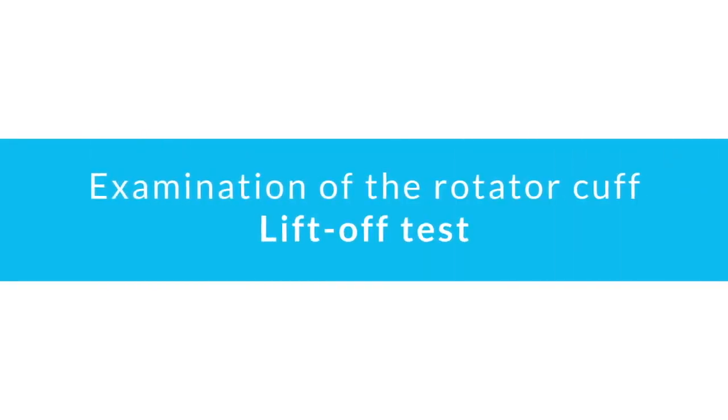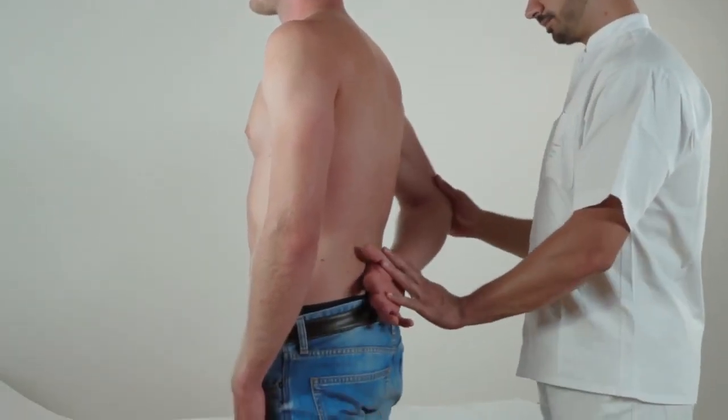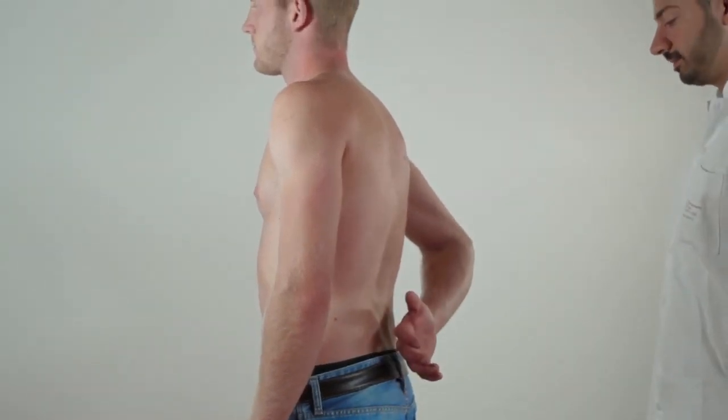Examination of the rotator cuff: lift-off test. First, place the patient's hand behind the middle of the back with the palm facing outwards, thereby internally rotating the arm. Ask the patient to lift the hand off the back, which increases internal rotation and puts tension on the subscapularis muscle.